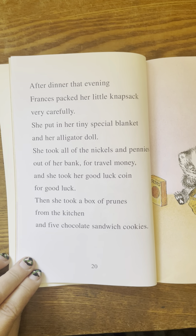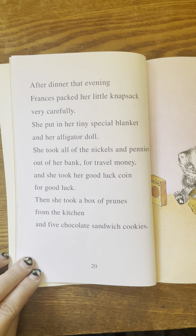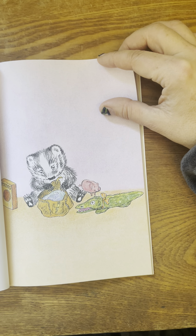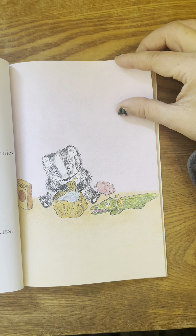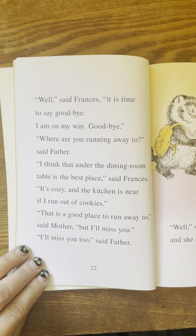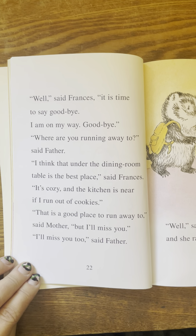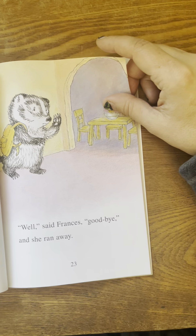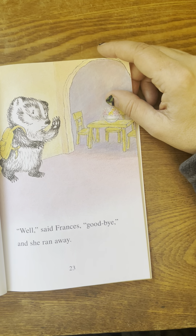After dinner that evening, Frances packed her little knapsack very carefully. She put in her tiny special blanket and her alligator doll. She took all of the nickels and pennies out of her bank for travel money. And she took her good luck coin for good luck. Then she took a box of prunes from the kitchen and five chocolate sandwich cookies. Well, said Frances, it is time to say goodbye. I'm on my way. Goodbye. Where are you running away to, said father. I think that under the dining room table is the best place, said Frances. It's cozy. And the kitchen is near if I run out of cookies.